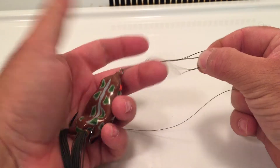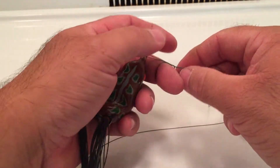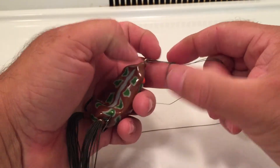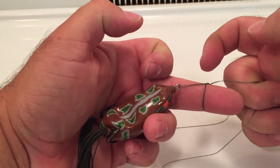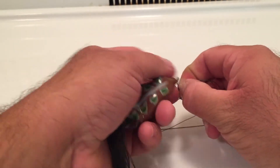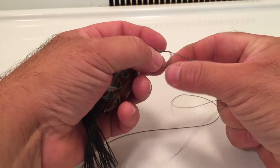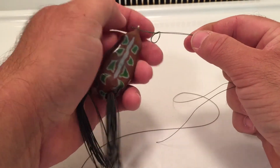Now, put your finger in there in that loop. Pull it down tight up to your finger. That right there is your loop that you want to keep for your knot. Take your finger out, then snug it in a little bit more.